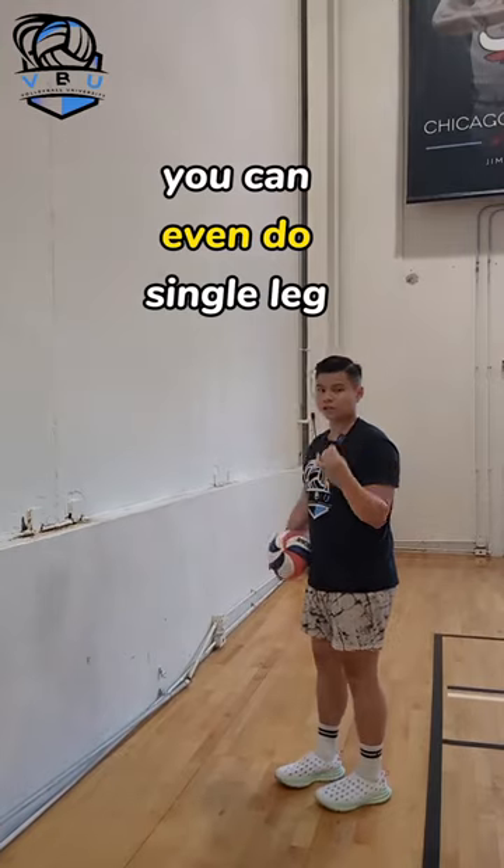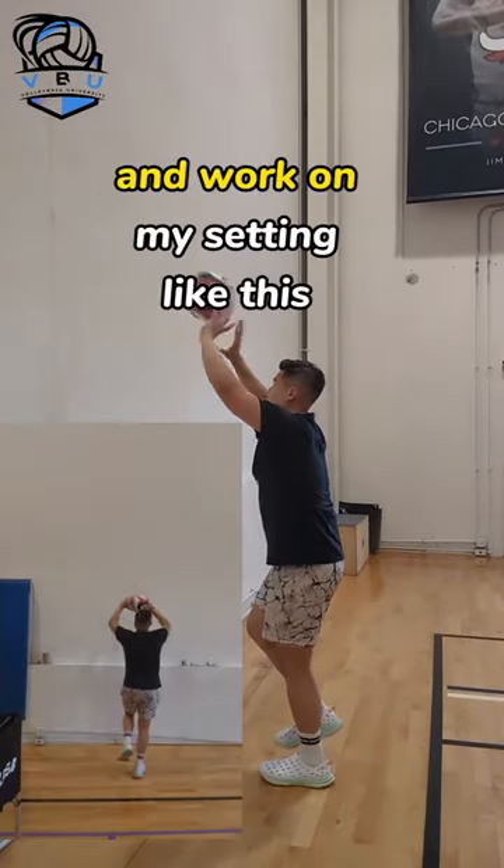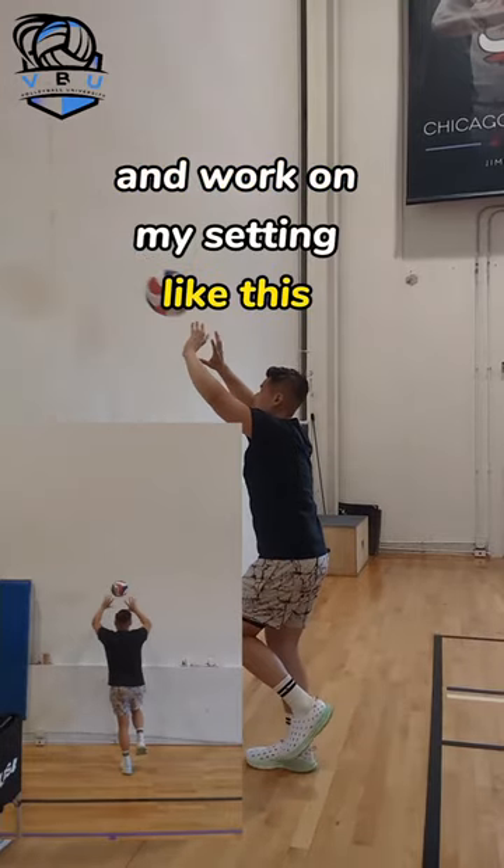Once you do those you can even do single leg balance sets. I'll stand on just my left leg and work on my setting, then stand on just my right leg and work on my setting.